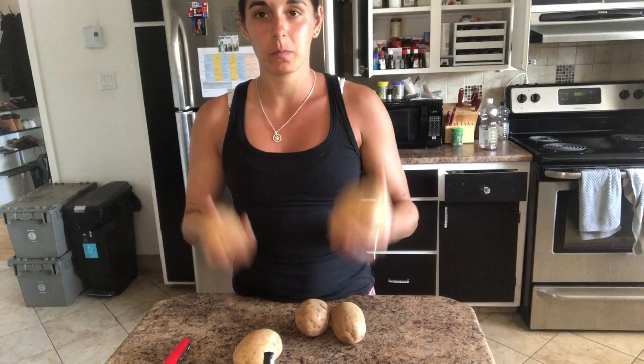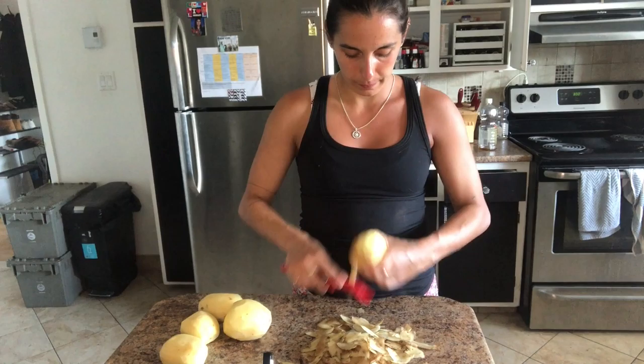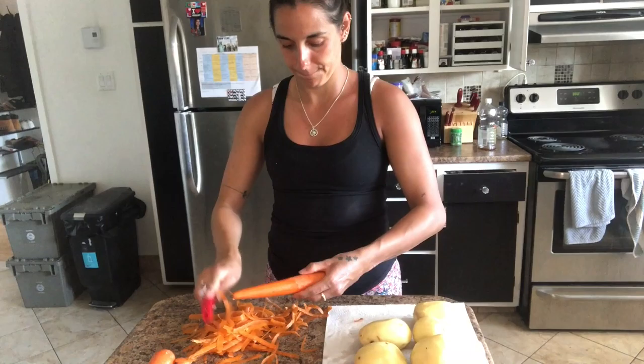I am going to peel the potatoes, chop them, peel the onions, chop them, and peel the carrots. Now that I've peeled and cleaned all of the vegetables I'm going to chop them, but it's very important to keep them in big chunks. The oven is going to cook for three hours so if you chop them in small chunks they're gonna get way too soft.